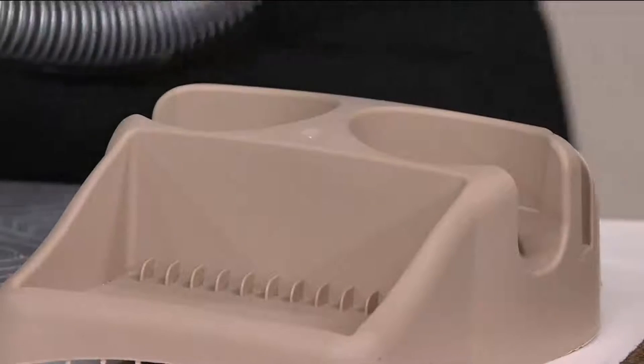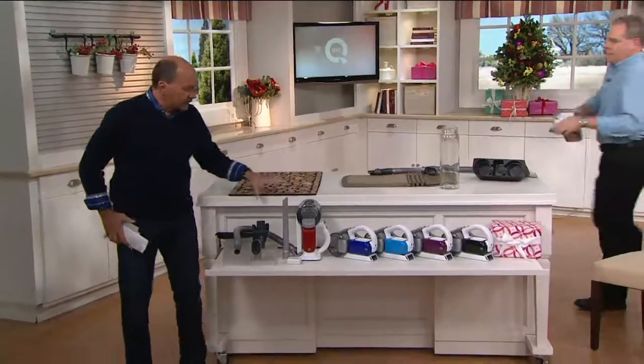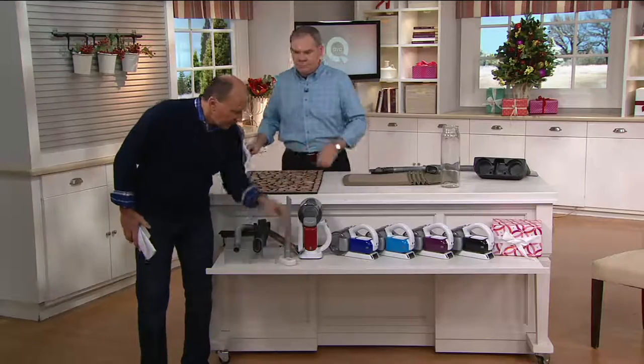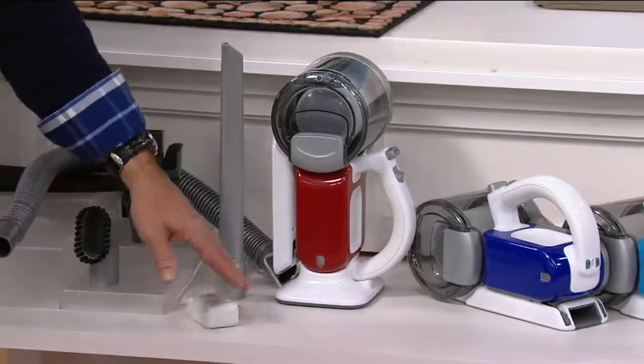Let me go through the choices one more time. The charging base is exclusive to QVC — this plugs into the wall, and with the unit in the base you always grab it and go. We give you all these extra accessories: the adapter, the hose, the brush, and the charger.